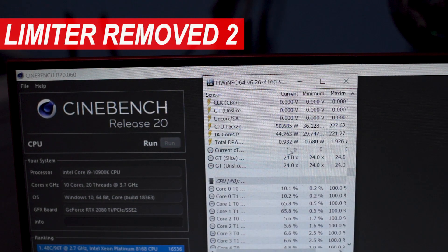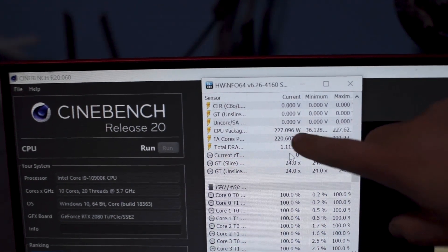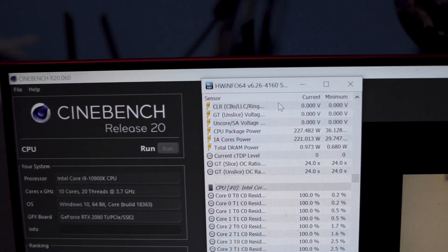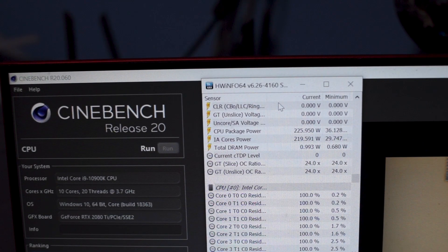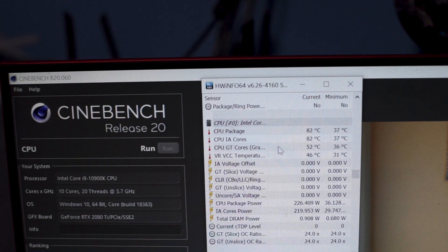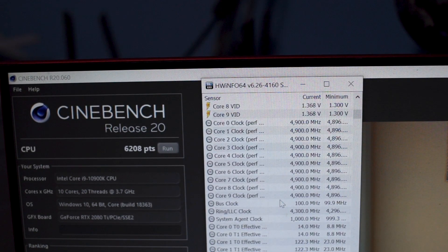Let me show you that again. You can see the CPU package power is going in excess of 200 watts. At the automatic setting — where all limits are removed — the CPU is running at 4.9GHz on all 10 cores during this R20 run. That's a lot of power being drawn. The score from this run is 6208.